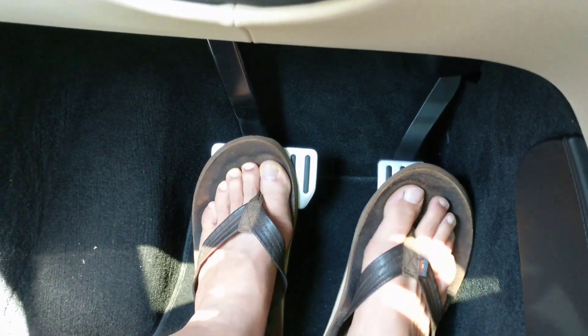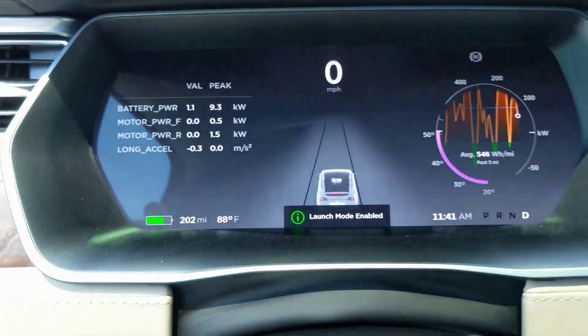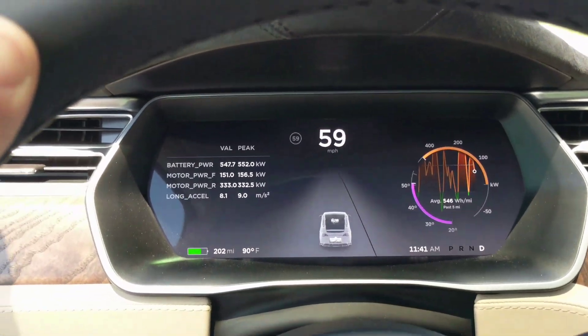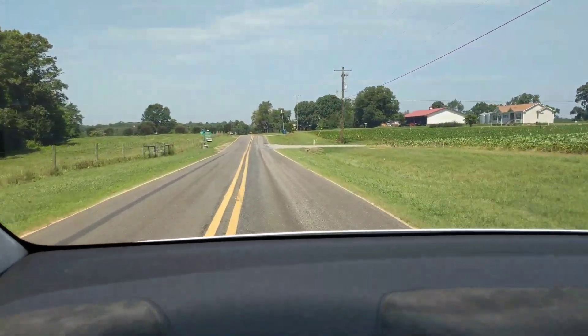Now put it in launch mode: push your foot all the way down on the brake, then all the way down on the accelerator, then let up on the accelerator. You'll see launch mode enabled. Now push the accelerator again and all you do is let off the brake — wow, that was fast!